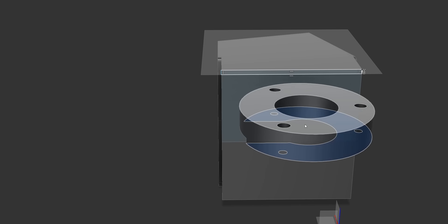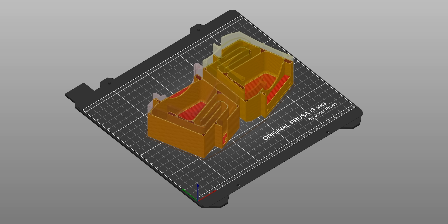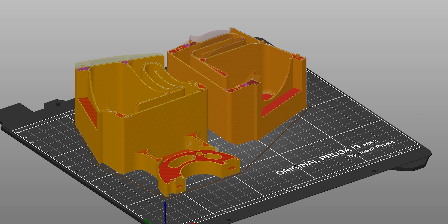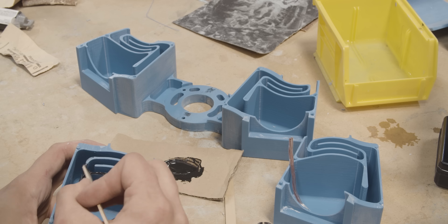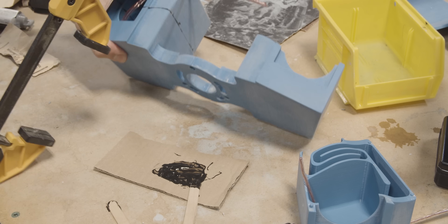After the initial housing design was completed, it was time to do some test prints to see how everything worked. It was then updated to accommodate the tweeter, 3D printed, checked for clearance issues, shrunk due to the aforementioned clearance issues, then finally 3D printed one last time and sanded with 220 grit. The small air gaps where the wires feed into the drivers were filled with hardening putty, and the tops and bottoms of the housings were epoxied together and left to cure.